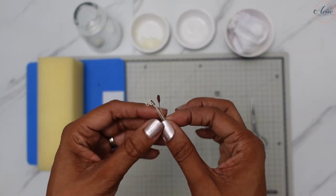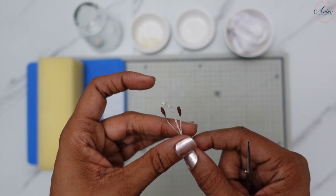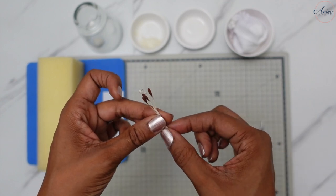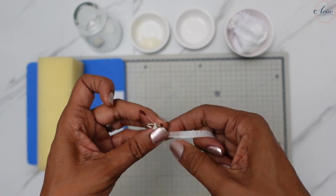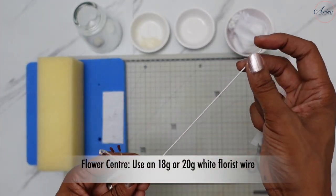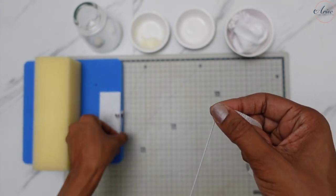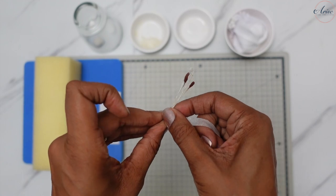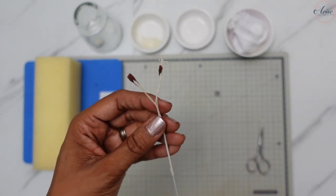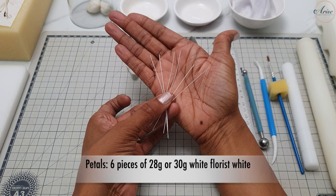When the stamen have dried, use half-width white florist tape to tape the stamen about 0.5 centimeters down from the pistil. Take an 18 or 20 gauge white florist wire to tape the pistil and the stamen at the top. The finished length of the pistil should be about three to four centimeters when the flower is fully assembled, so don't forget that. Have six pieces of 28 or 30 gauge wire ready for your petals.